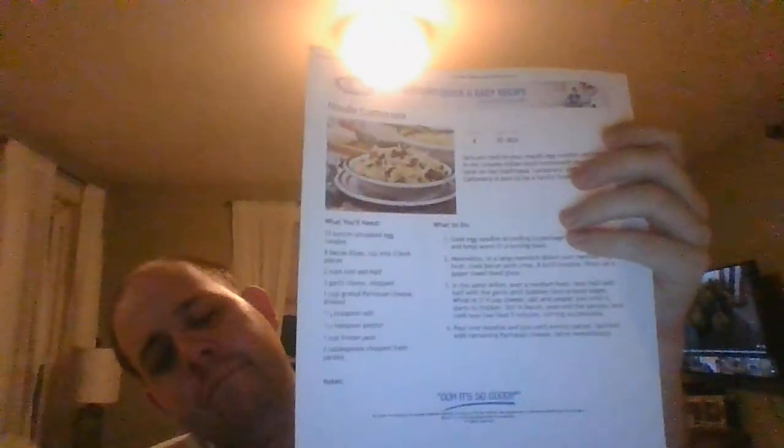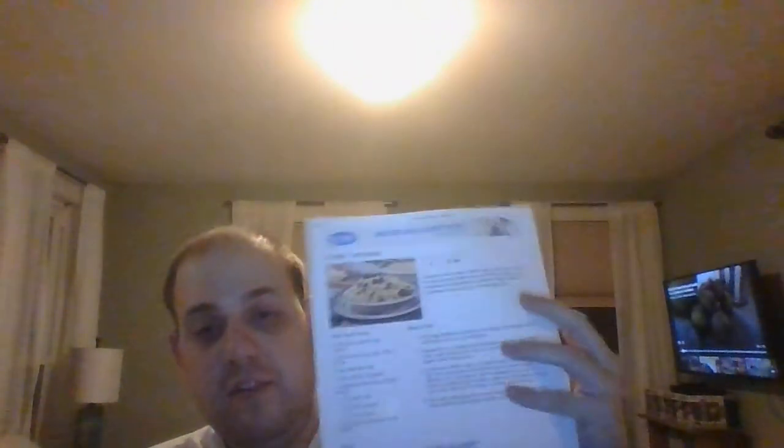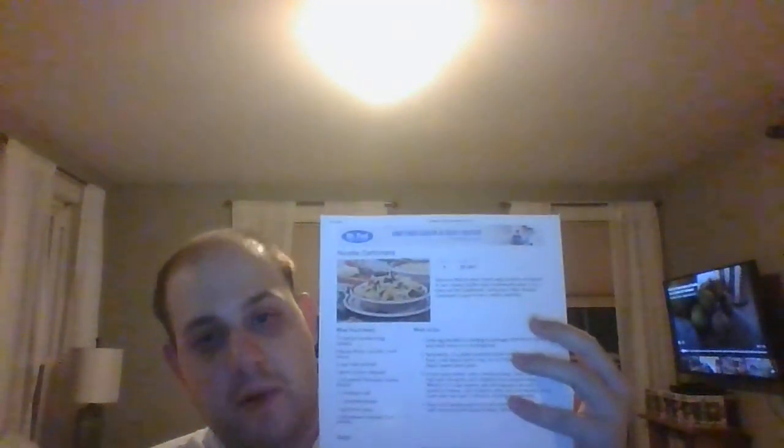It saves you from having to use egg yolk, and I think that's a very nice idea. Your family is going to love it — everybody will.